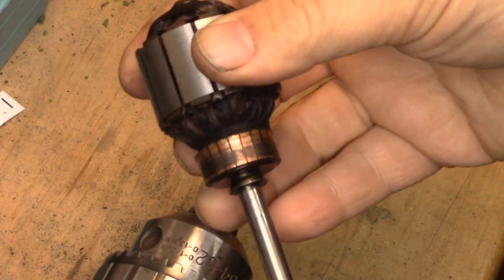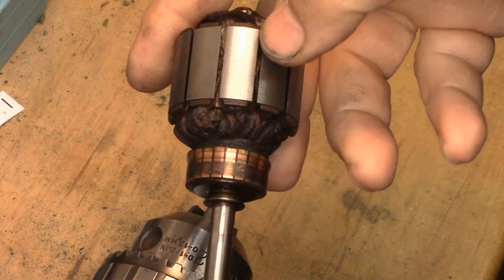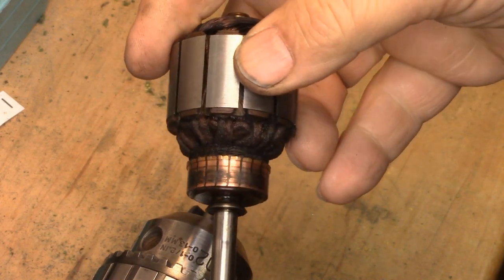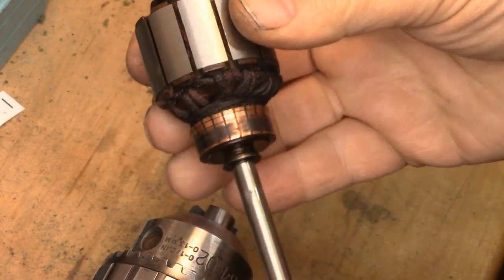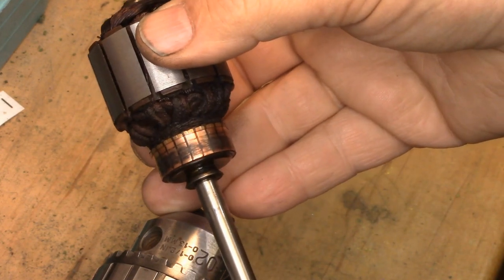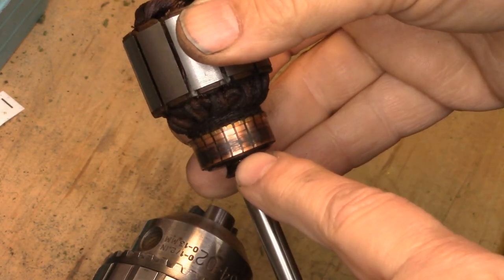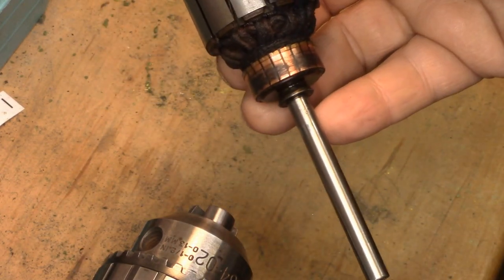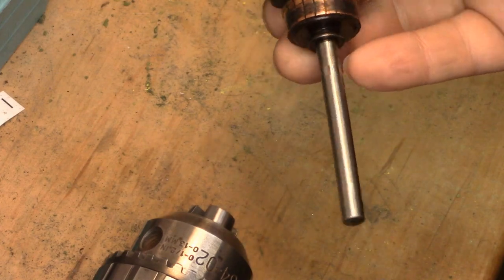Going along with the video that was just recently published on testing the electrical components of our domestic sewing machine motors, I was also asked to show how I clean the commutator bars on the rotors. I do that using a freeze bench motor.